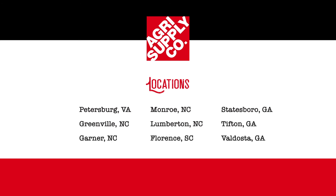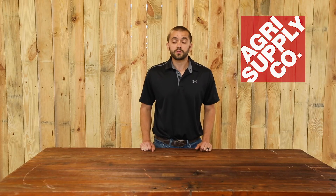Visit one of our nine retail locations or visit us online at agrisupply.com. Our knowledgeable and friendly teams will look forward to seeing you. AgriSupply — it's what's inside.